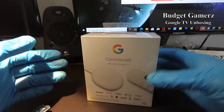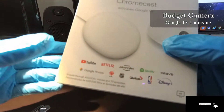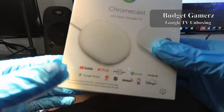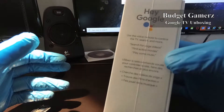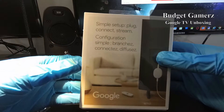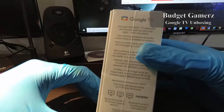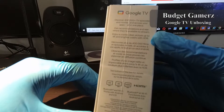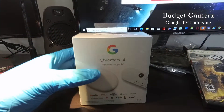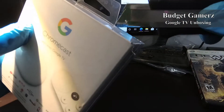Hi everyone, today we're going to look at this Google TV Chromecast. Now I know this might be very late, but I don't get sent things early — I have to purchase everything and I don't have access to anything. I'll be doing some emulation on this, so if that's something you want to see please subscribe and stay tuned. Let's get into this unboxing — bear with me while I cut this open.